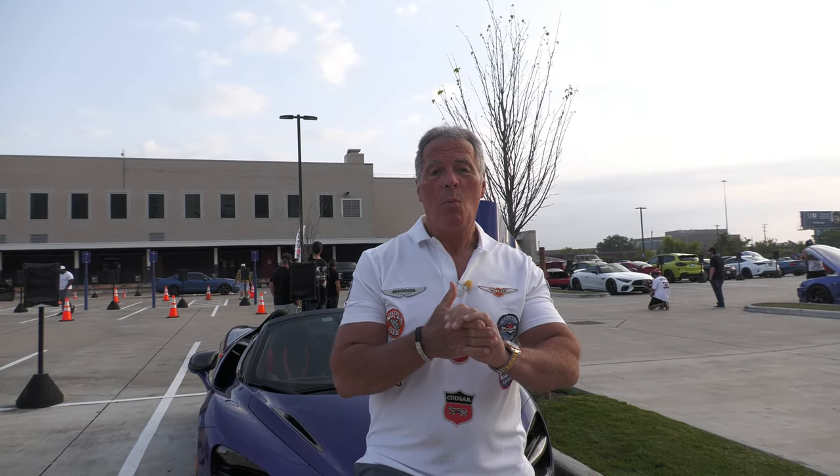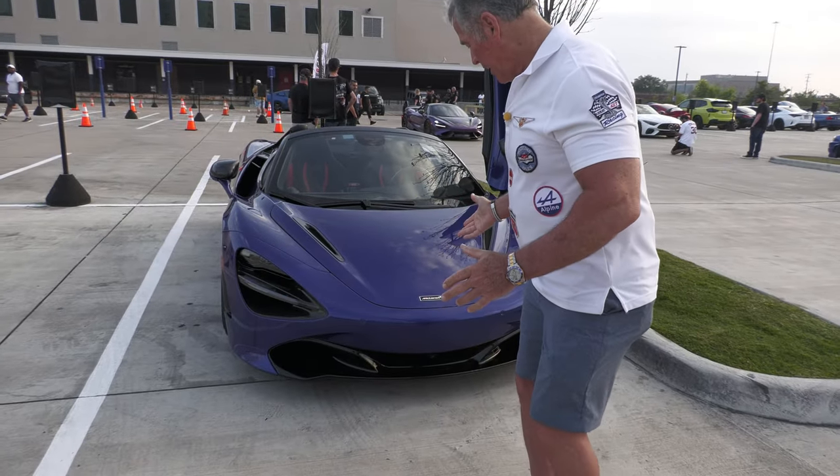Hey, this is G3 Car Review, and I'm G, your host, and what we have here is another McLaren.